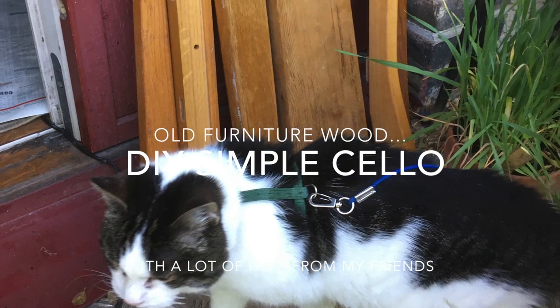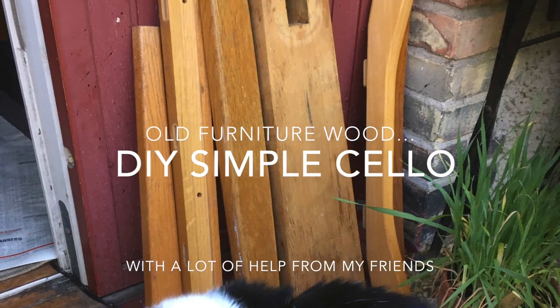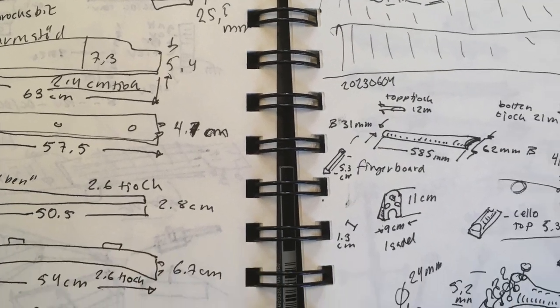I got some really fine pieces of old furniture wood from my kind friend Jocke, and I thought why not try and make an electric cello.